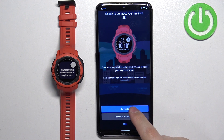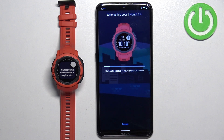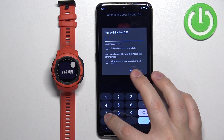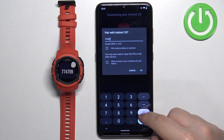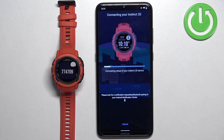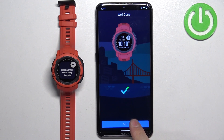Once the app detects your watch, tap on connect. Tap on allow. Enter the code shown on your watch, then tap on okay. Now tap on next.